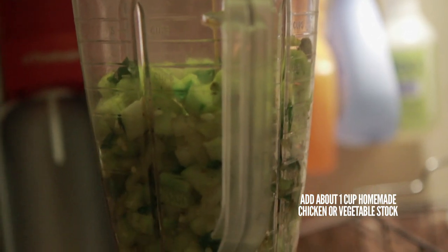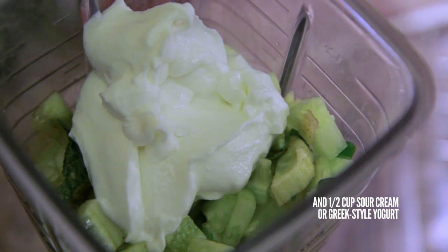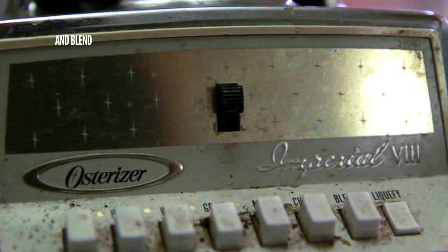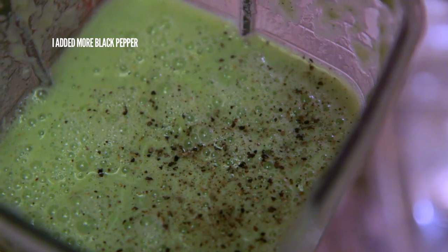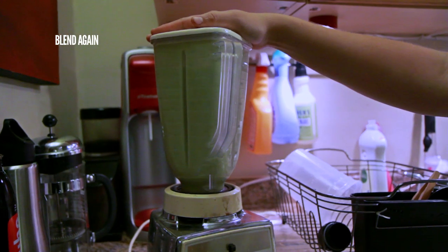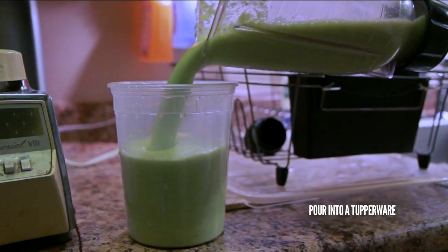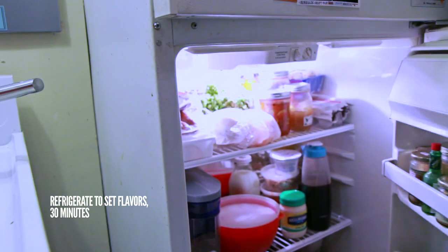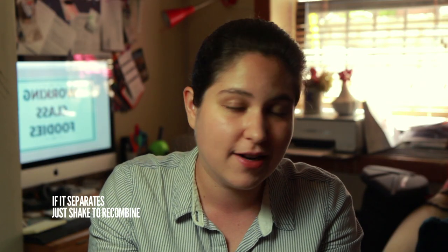Add about a cup of homemade chicken or vegetable stock, and about a half cup of either sour cream or thick Greek-style yogurt. Blend your soup together. When everything looks chopped up, taste it and adjust the seasoning if necessary. I added about another half teaspoon of fresh ground black pepper and about half a teaspoon of white vinegar. A little bit of acid will do wonders for brightening up the flavors of this soup. Blend again and taste. If your soup tastes right, pour it into a container and refrigerate for about 30 minutes to let the flavors come together. One thing I did notice after refrigerating was that the vinegar and the yogurt had separated — that's okay. Give it a shake and it will come back together beautifully.